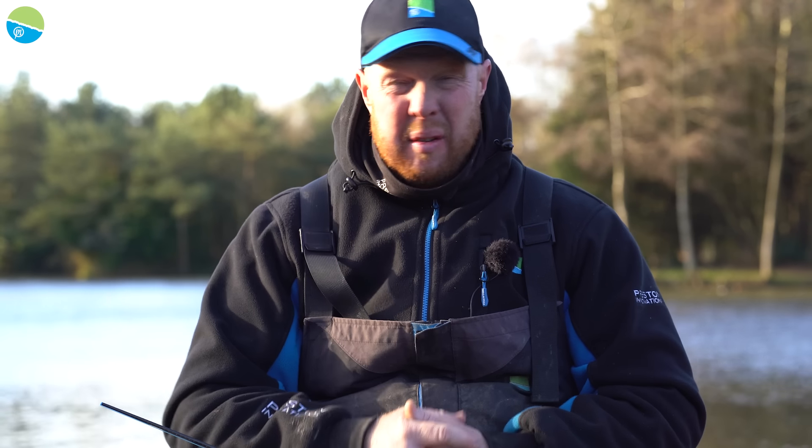0.10 — you don't know what you're going to hook. You might hook some massive big wobbly carp, and obviously they're not really fighting much this time of year. So 0.10 will do everything. I've never found it makes much difference, folks. Natural waters, yes, it does.